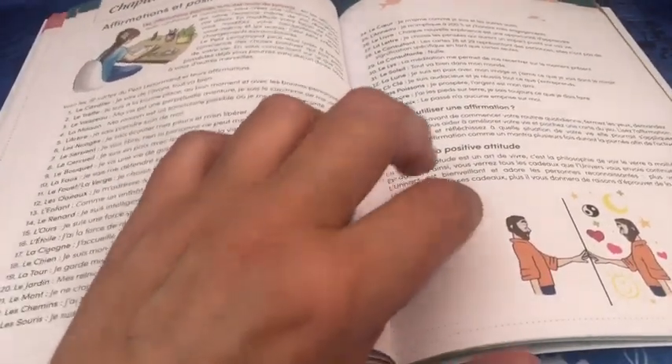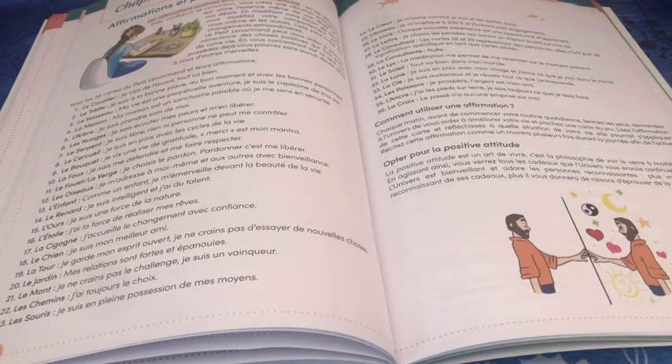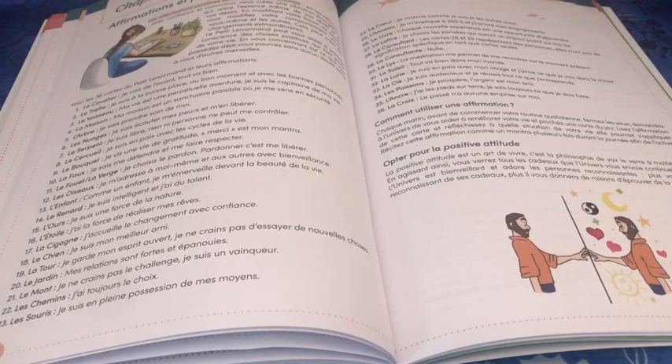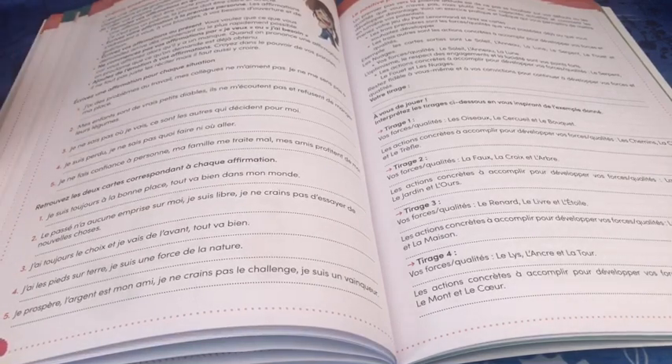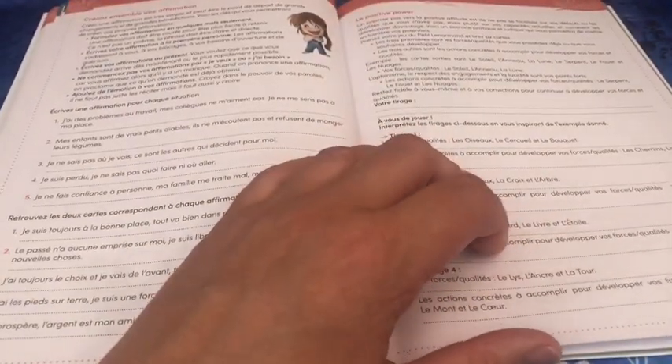Il y a des rituels avec les cartes de Petit Lenormand pour la chance et pour l'amour. Ensuite, affirmation et positive attitude : si vous voulez transformer votre Petit Lenormand en jeu d'affirmations, c'est possible — c'est aussi Alexandre Musruc qui me l'a fait découvrir dans ses autres livres, mais sous forme de cahier c'est encore plus condensé et pratique. Il propose des situations et d'écrire une affirmation pour chaque situation, puis de retrouver les cartes qui correspondent.